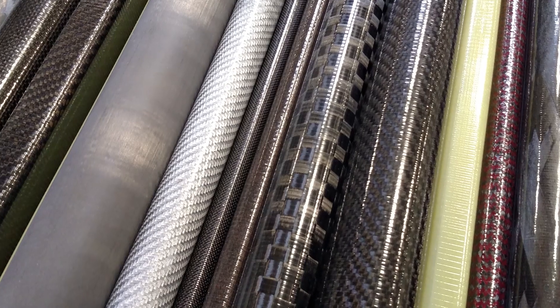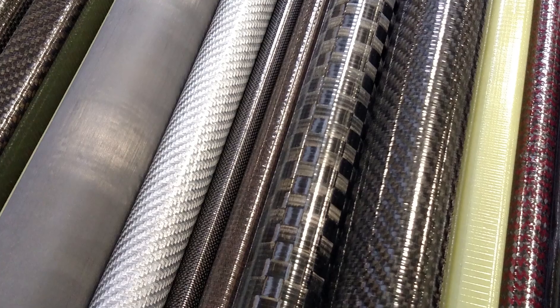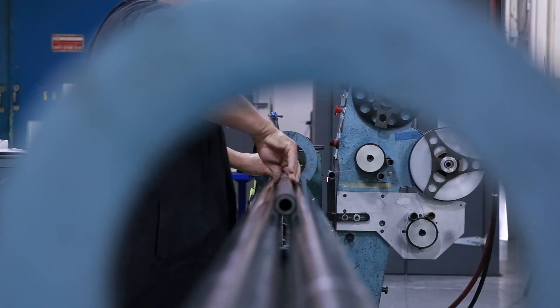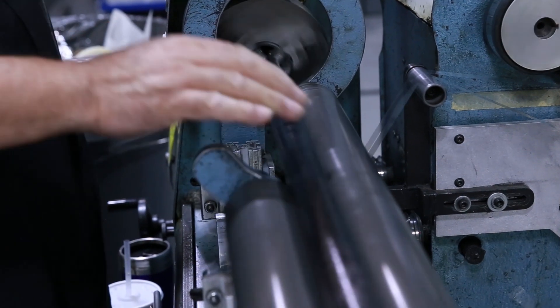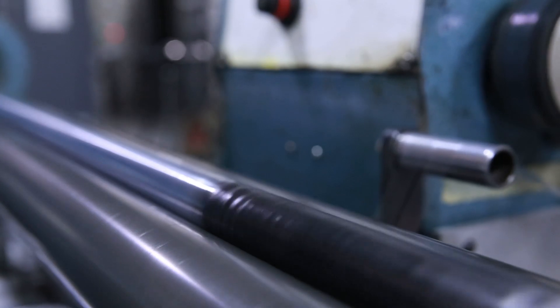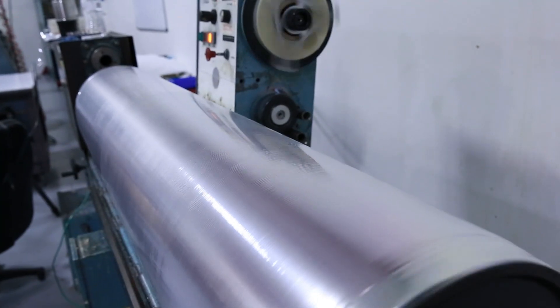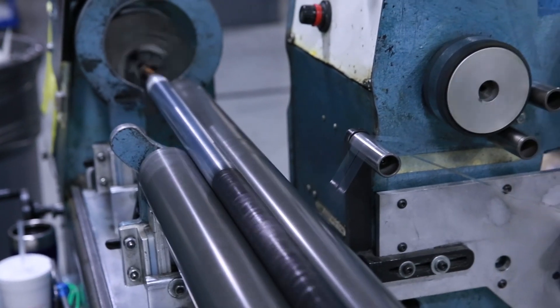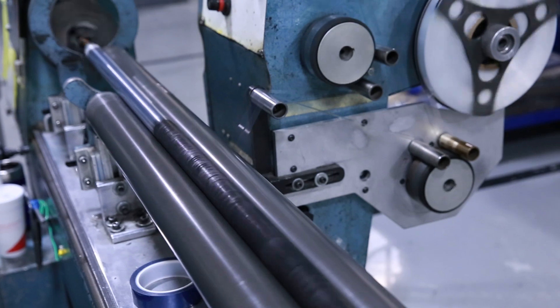All of Rockwest Composites' tubes can come with a standard fabric or cosmetic outer layer. After all of the layers for the tube are rolled, the mandrel is taken to the cello wrapping machine, which wraps it with plastic tape. The first layer of tape provides a release for the next layers of tape. These tape layers contain the resin during the curing stage and compact the material to make a thin, dense wall and a strong tube.